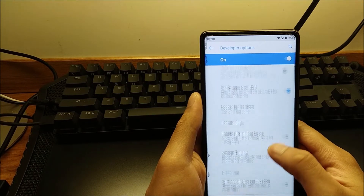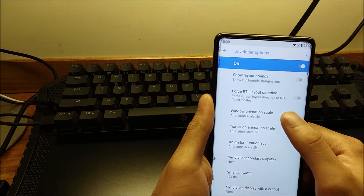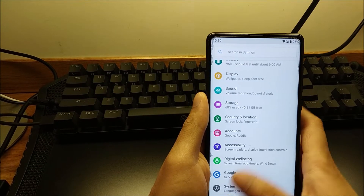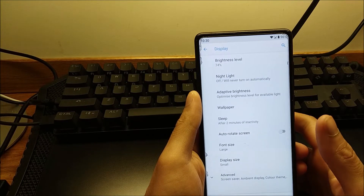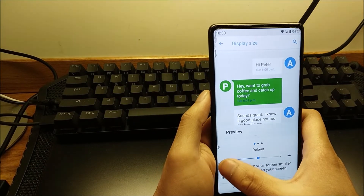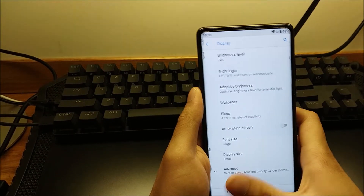Quick note: if my phone seems to run a little faster than what you'll get when you flash it, that's only because I keep animations at 0.5 instead of the default 1.0. Also, if the display looks a little bigger, that's because I like to use up a lot of my display space — I turn down the nav bar size and crank the font up to large so it looks readable.